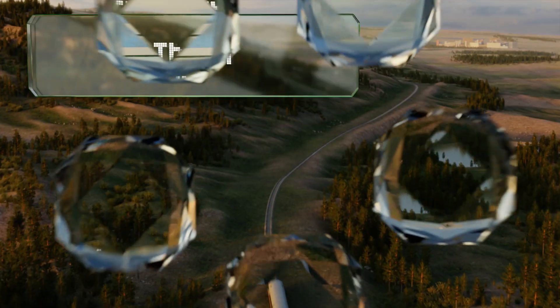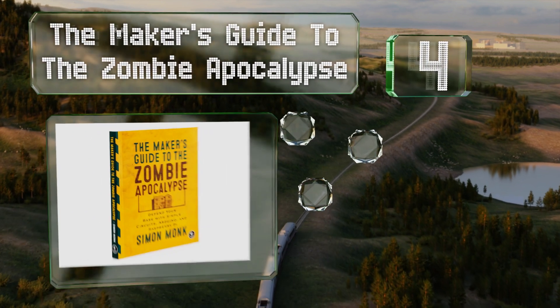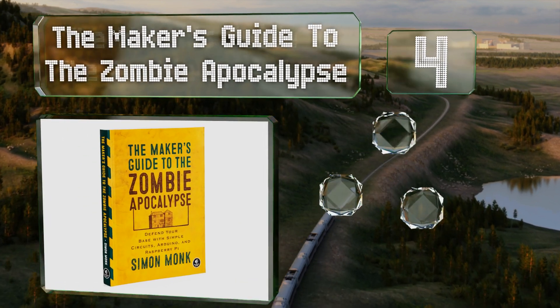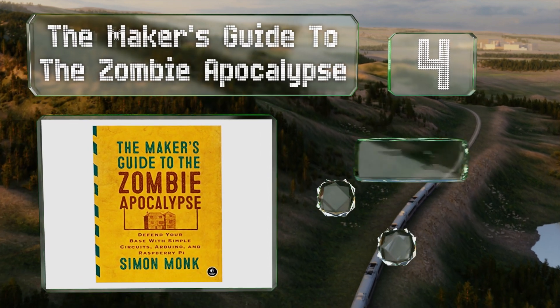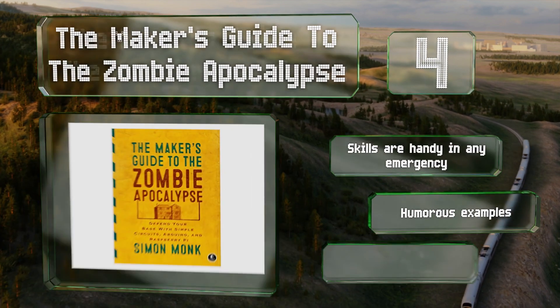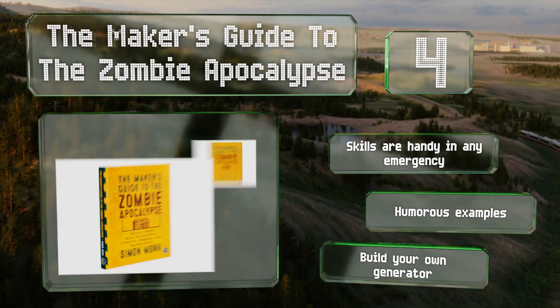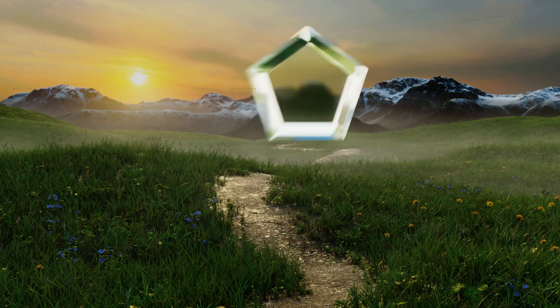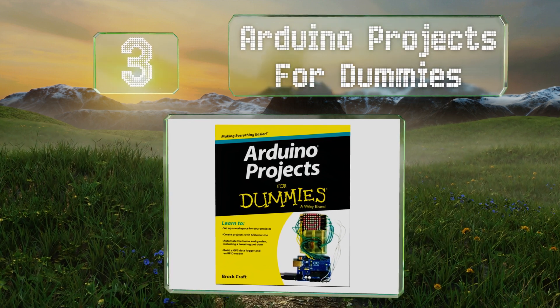Note that the use of some of these creations may be illegal. At number four, The Maker's Guide to the Zombie Apocalypse uses an entertaining premise to teach you not just the basics of the craft, but also the usefulness of simple circuits and the more complex coding and designs you'll find in Raspberry Pi. The skills are handy in any emergency, it includes hubris examples, and it shows you how to build your own generator.